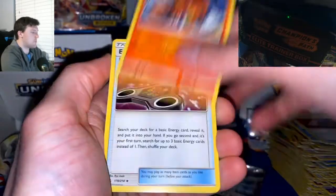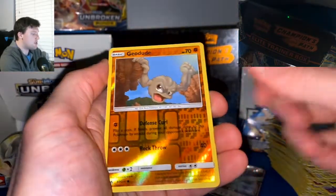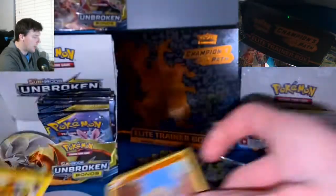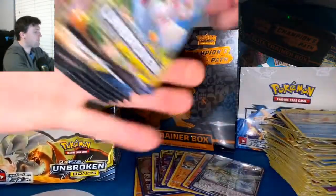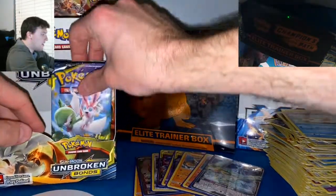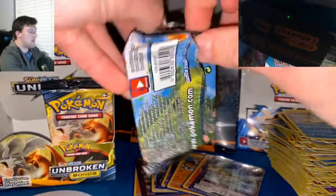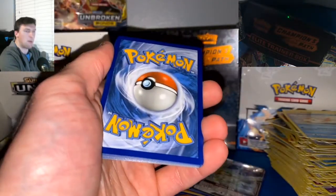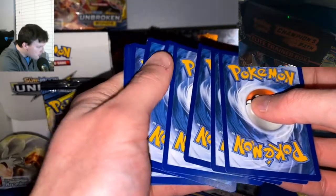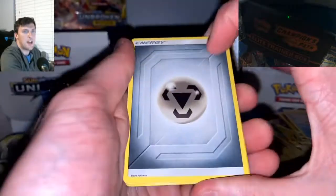Pack twenty-four: Surprise Gengar, Energy Spinner, Gastly, Tangela, Round of Town Goldy, Geodude Reverse, and a Raichu Non-Holographic. Three to five to nine packs left — we are cooking, y'all. I do try to keep these videos as short as possible. I know going through packs like this can be tiresome — there are a lot of Pokemon cards to get through. That card up there is just hashtag bad.